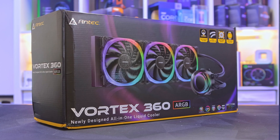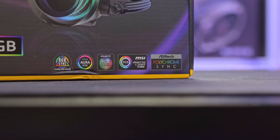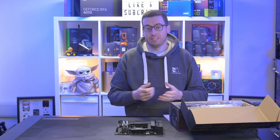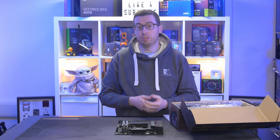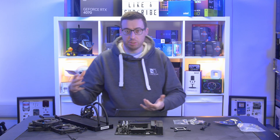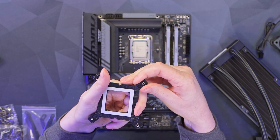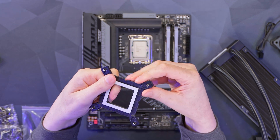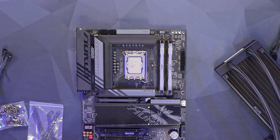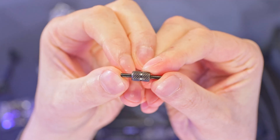I'm going to be using the Antec Vortex 360, a 360mm all-in-one liquid cooler. Although this board uses LGA 1851, you can use LGA 1700 coolers on it — though if you're hesitant, just contact the cooler manufacturer to confirm. The parts look fairly straightforward, like a standard AIO design, which makes life a lot easier. I wiggle the bracket arms out to the wider position and thread them through to the back of the motherboard, using the LGA 1700 standoffs.